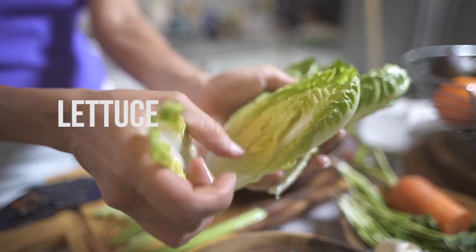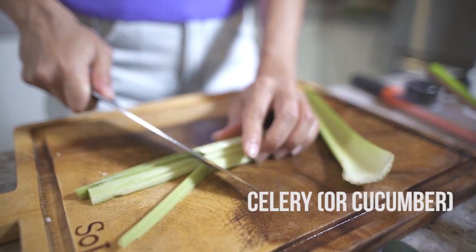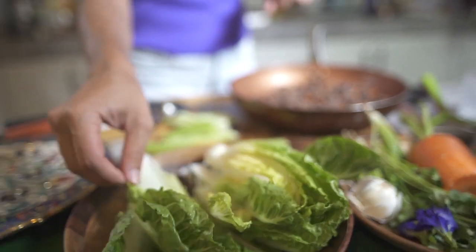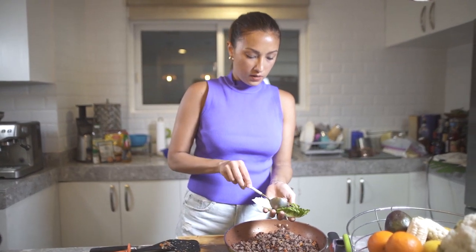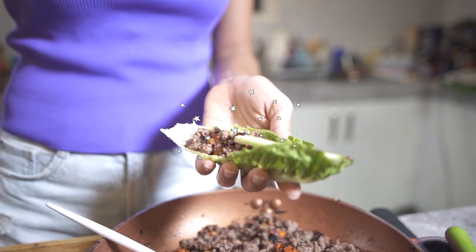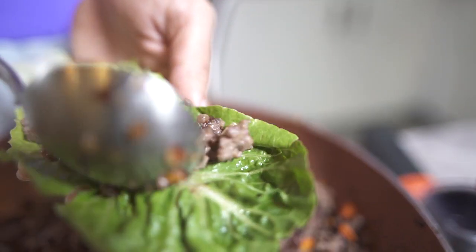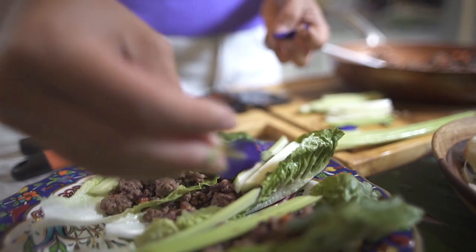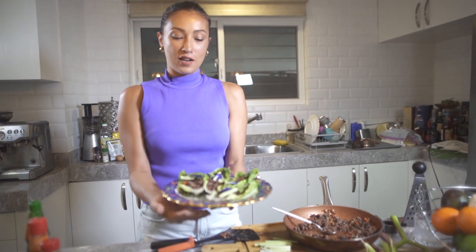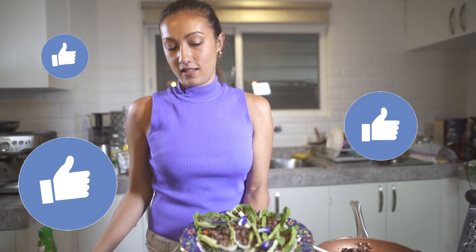So all we're going to do is place them in our lettuce wraps with celery or cucumber — anything that adds a crunch to it — and then that's about it. So there you have it: our Asian-style beef wraps with our pork liquid seasoning as the star.